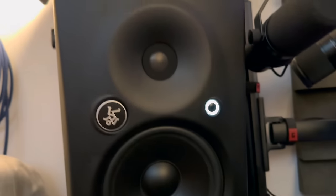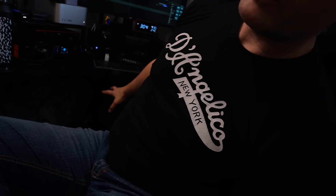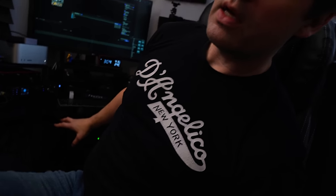I've got my studio monitors — these are Mackie... I forget the name, almost as bad as Ibanez's name. I'll put the name right on screen — two monitors, really great monitors, and a sub underneath. I don't want to show down there because the cable management is just awful right now.